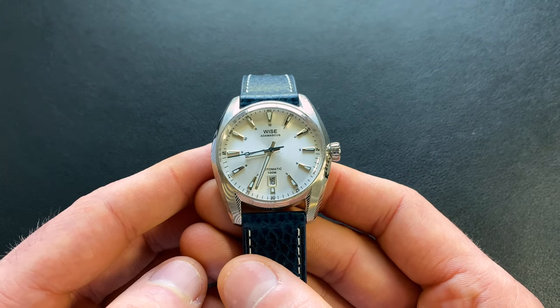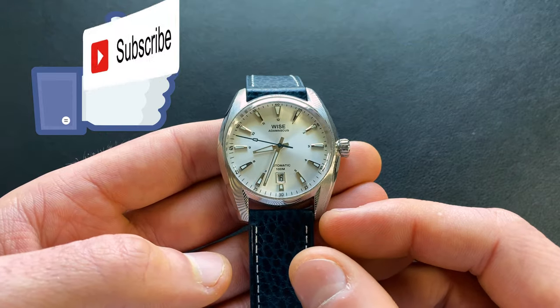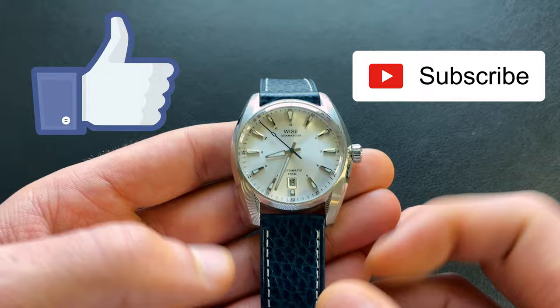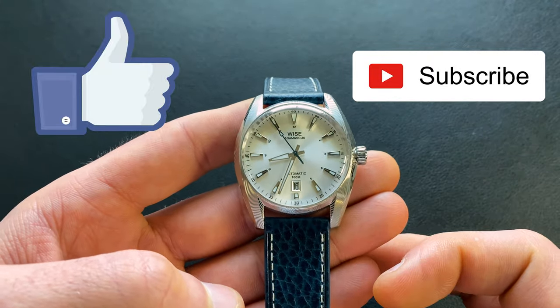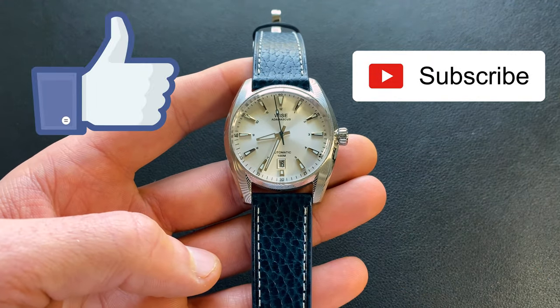I hope this video has been helpful for you. If you did like it, tap that like button. If you haven't already done so, smash that subscribe button. Finally, drop me a comment — let me know what you think. Do you like this variant best? Do you like another one? Do you prefer the 904L over the Damascus, or are you happy with the Damascus packaging? Thanks for watching.